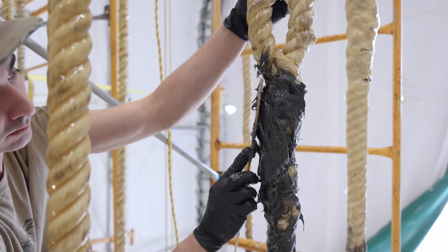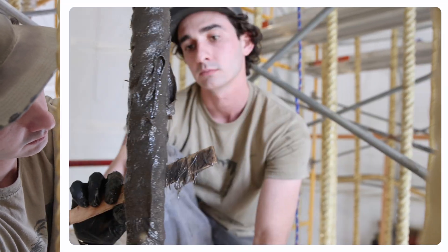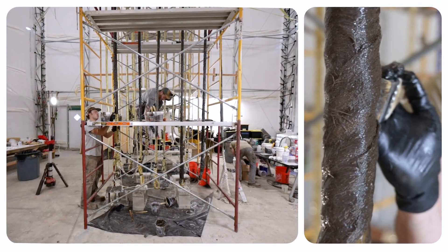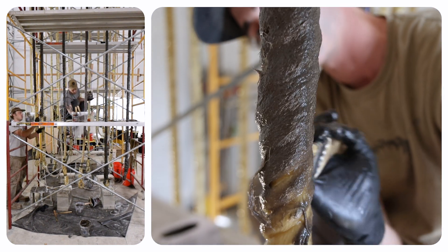The thickened material is applied onto the ropes, covering all sides. The thickened Sympact 80A2 is trowelable and will hold a vertical surface. It will also bond permanently with the first layer on the rope. Additional layers can be applied to achieve the desired thickness.